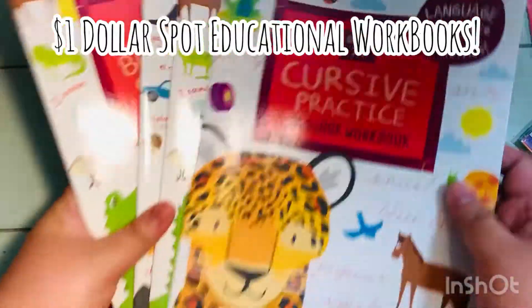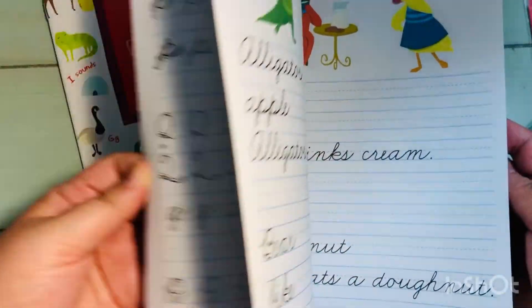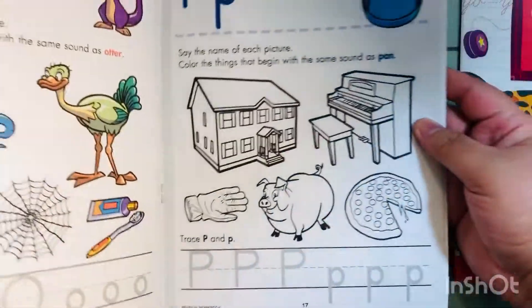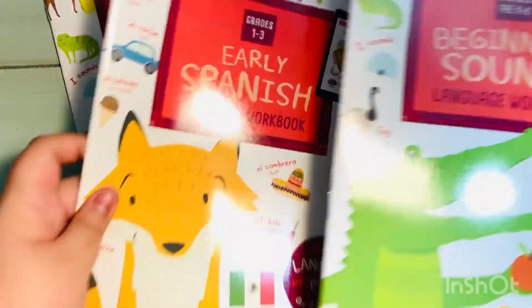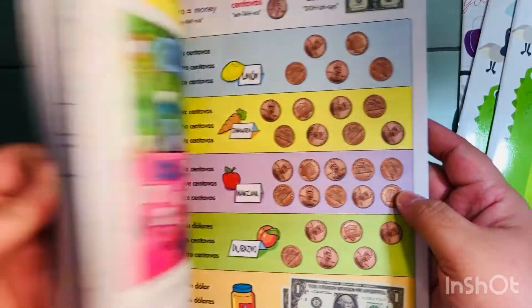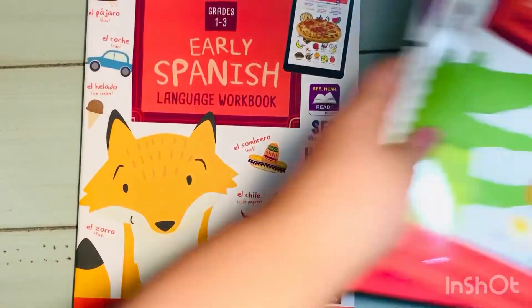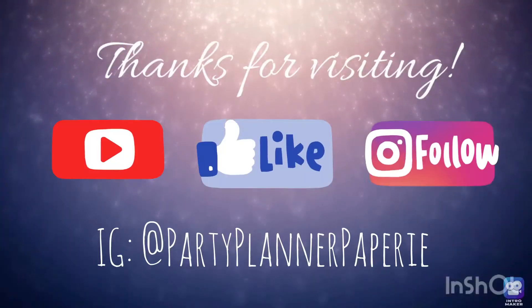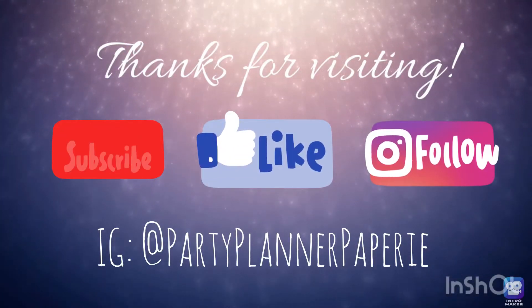They also had a bunch of educational workbooks. These looked a little different than what I'm used to seeing. One is for cursive — I don't even know if kids still do cursive in school, but I have some little nieces I like to send these to. There was also one for beginning sounds and one for early Spanish, which I thought would be great for anyone trying to learn Spanish. Definitely worth checking out if you're at Target.